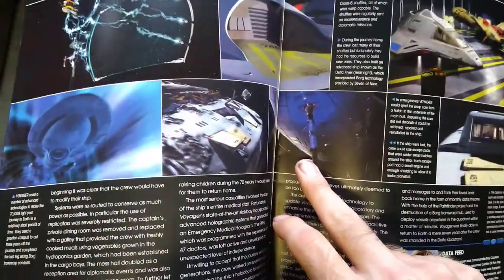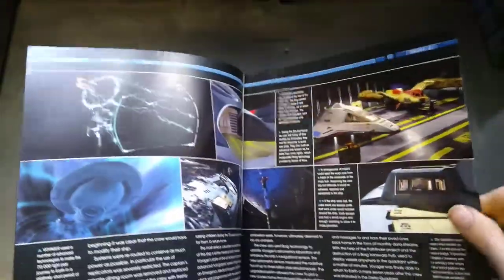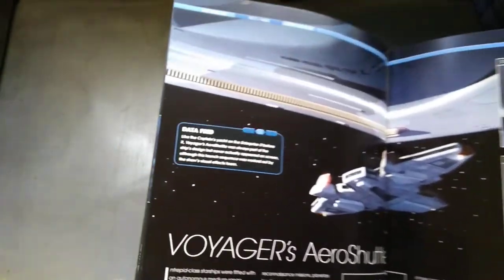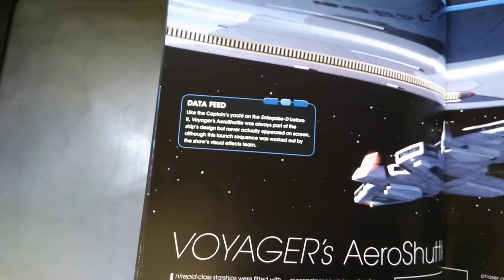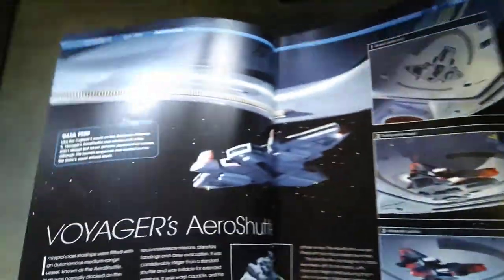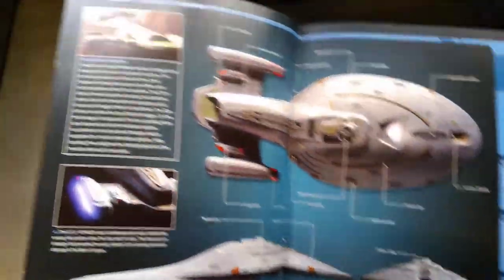The magazine itself is kind of laminated — it's paper but laminated, so it's quite thick. There's your warp core battle damage section. It's got a small aeroshuttle mentioned — I don't remember an aeroshuttle — but it never actually appeared on screen, so that's why I never saw it. Apparently on the bottom of the ship there's a shuttle.